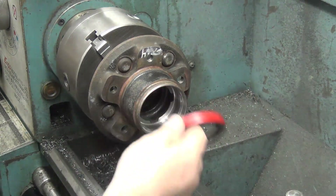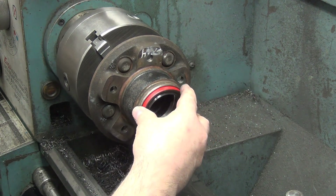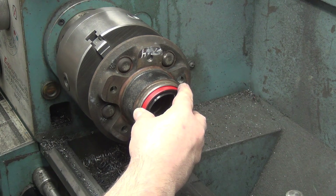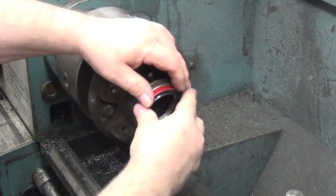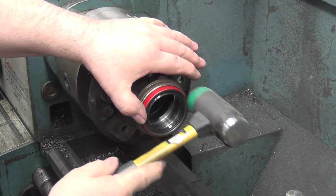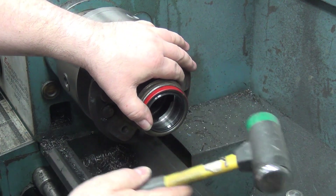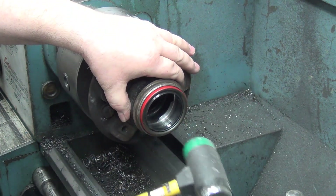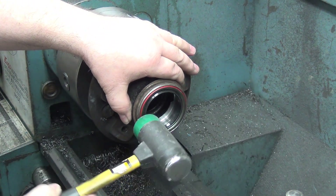I'm basically going to sacrifice a seal to prove that this works correctly. I'm just going to tap it in with a rubber mallet instead of getting out the seal driver, and I should be able to do that while it's still in the lathe. I have it machined to 2.751 and I just want to see — I'm sacrificing a seal for this.